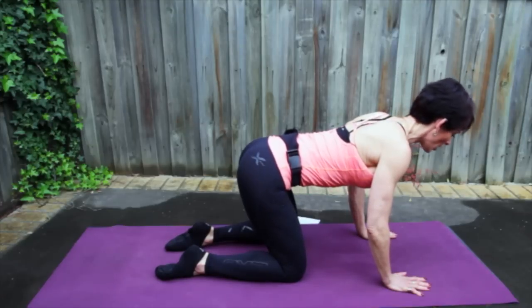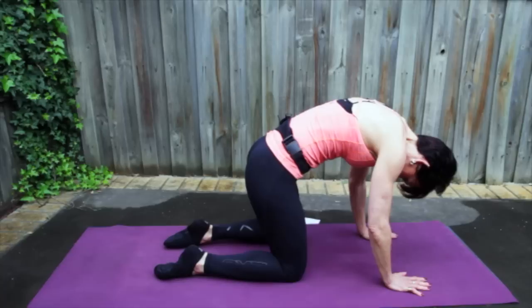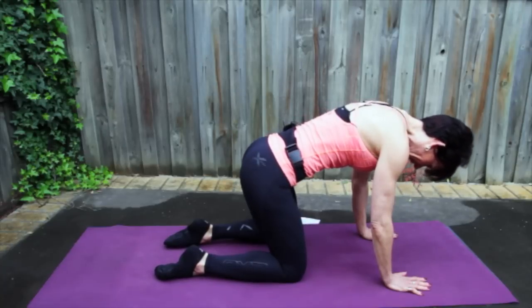Let's do one more. Lower back, middle back, and then your upper back. Take a breath in, ripple out, and find that long line in the center.